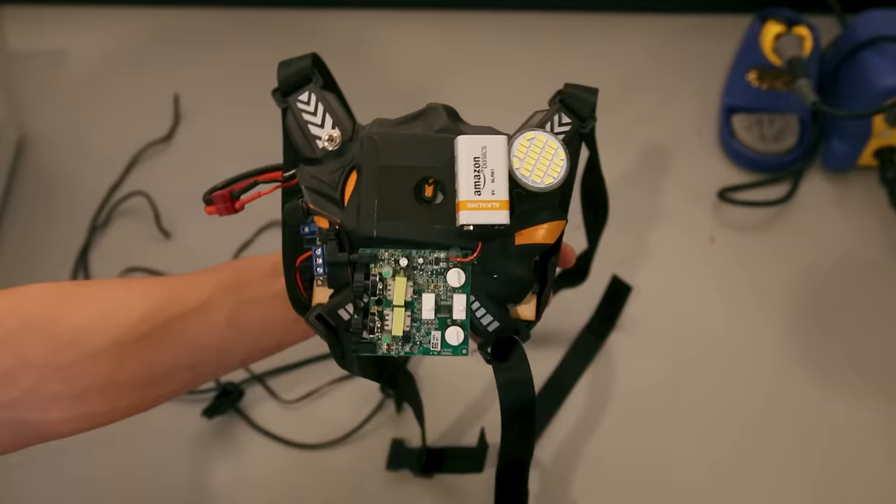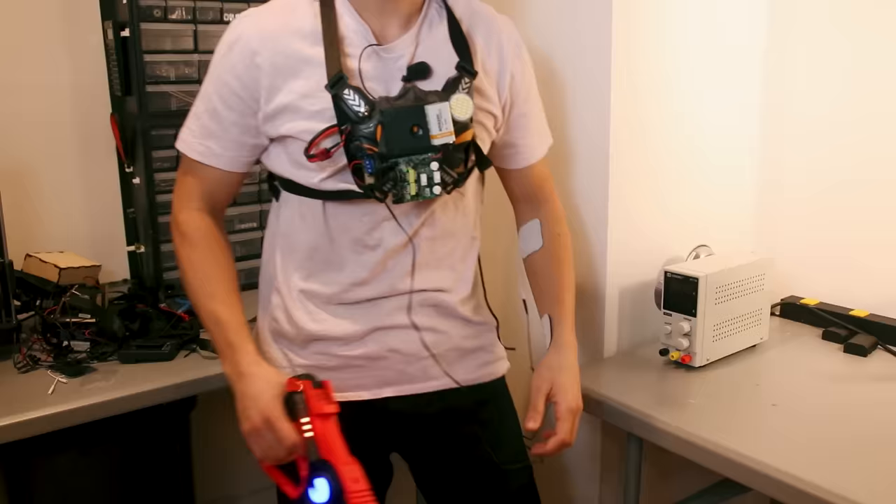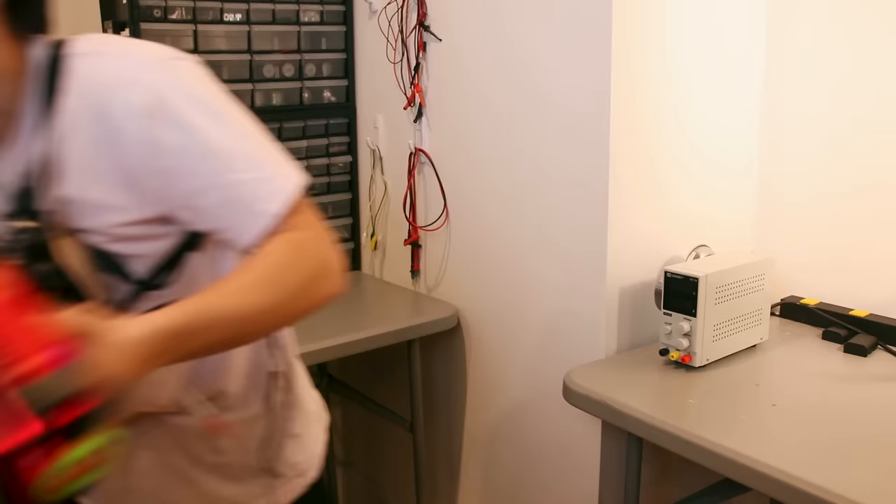Here's what one of the portable versions looks like. You've got the TENS unit up front, and in the housing we have the taser and a 12-volt LiPo battery for power. It'll be a lot easier to trick Offline TV with this user-friendly version.